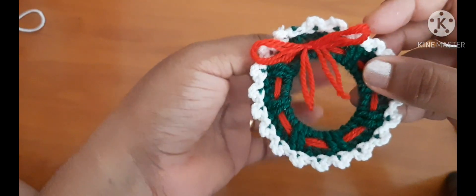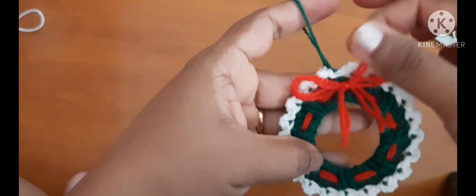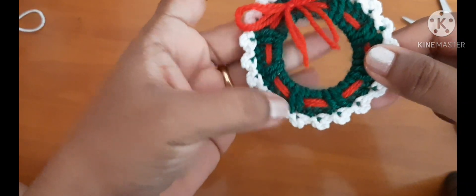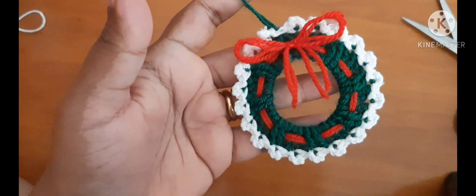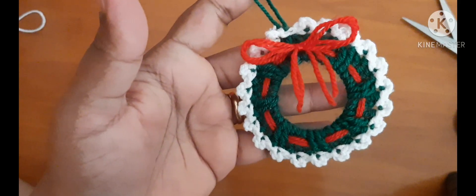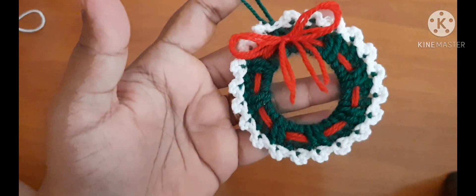Finally, our Christmas decoration is ready! If you like this tutorial please do like my video and mention it in the comment below, and do not forget to subscribe to the channel in order to get the latest video updates. Thank you!